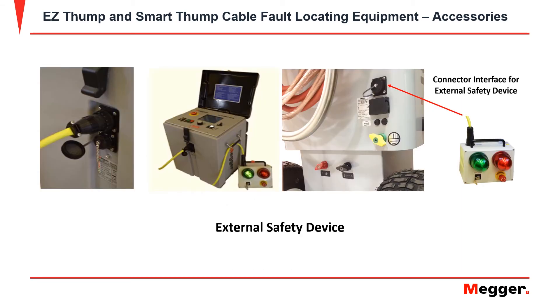For additional safety, both the Easy Thump and Smart Thump have an optional external safety device.